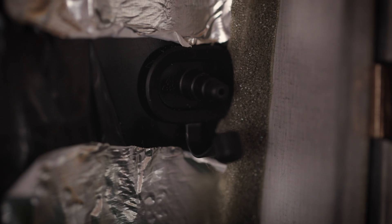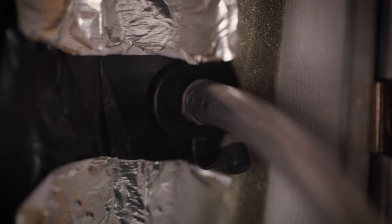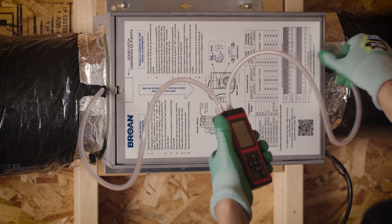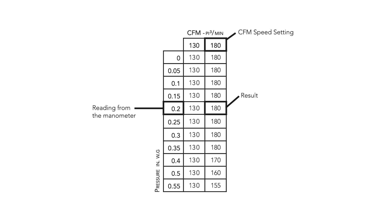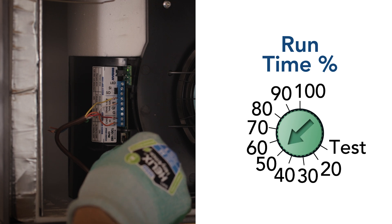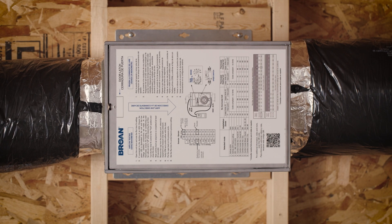Remove the test port caps located on the unit ducts. Connect the low side to the test port nearest to the filter, and connect the high side to the test port nearest to the damper. Measure total static pressure. Verify CFM and airflow with the chart on the access door and also listed on the instruction sheet. Place the caps back on the test ports and set the runtime percentage back to its previous setting. Your Fin 180P is now ready to ventilate.